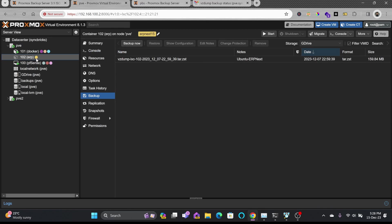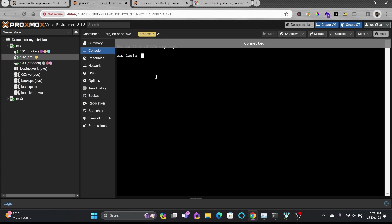The restore completed in about two minutes and 1.3 seconds. The output shows the task is OK and the container has been restored. I'll start the container now to verify everything is working fine, then open the console to confirm.